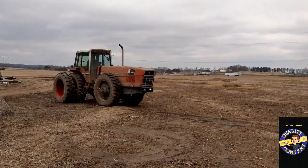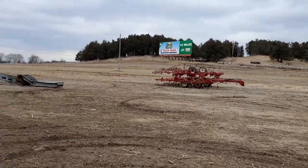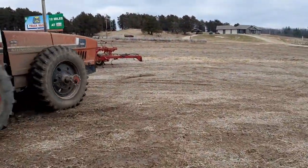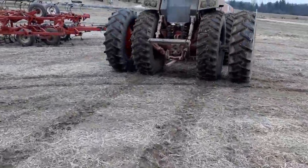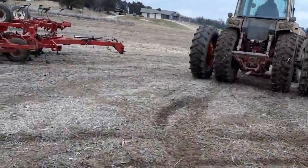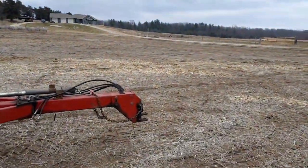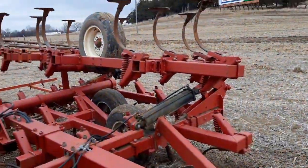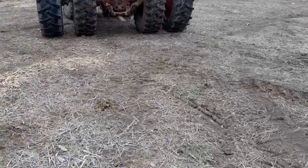Look what's happening — first tillage of the year is getting underway, hopefully. It might be too slimy today, might have to start tomorrow. This whole bean field is covered in manure. We don't want to chisel plow, so we're going to run the field cultivator over it. Just pulled this out today, got it serviced up — not much to do, just had to grease it up.